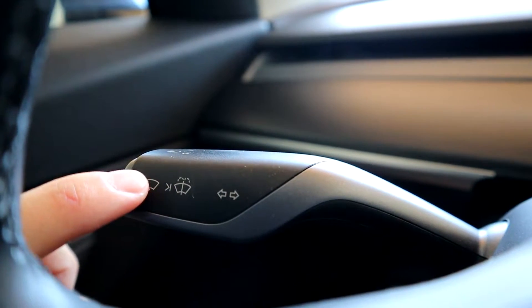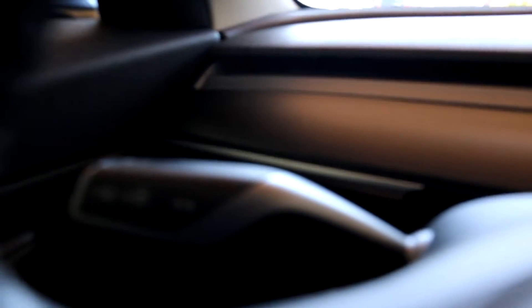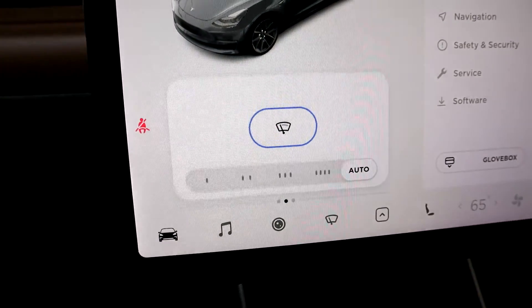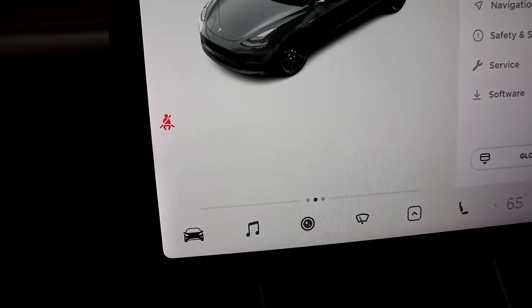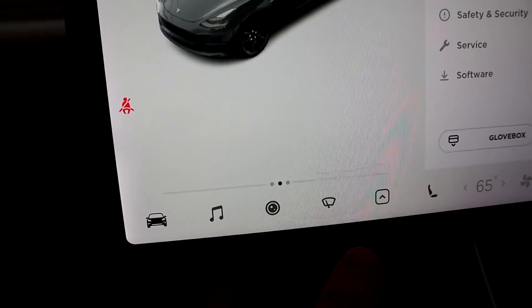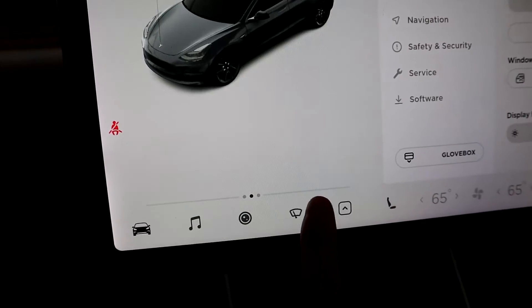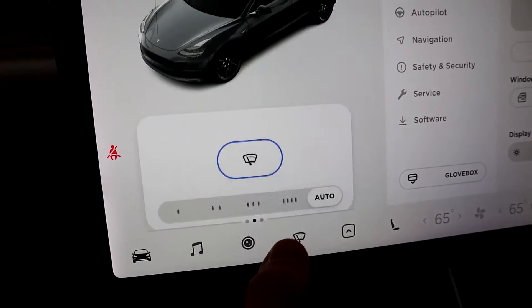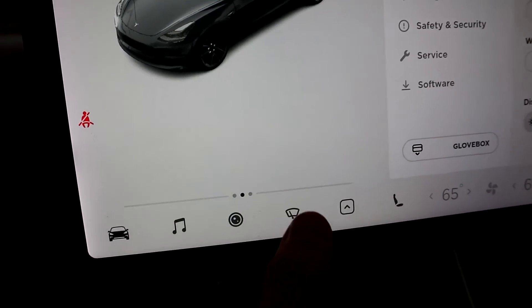Now for the wiper fluid — push in once to wipe, and if you push in again it'll squirt the fluid. When you push it once, it'll bring up the wiper control screen on your MCU as well. You can control it from there, but it's easier to push the stock while driving so you don't have to look at the screen. Right now it's on auto — the blue outline means it's on. You can also manually set it to speed one, two, three, or four for a faster pace.